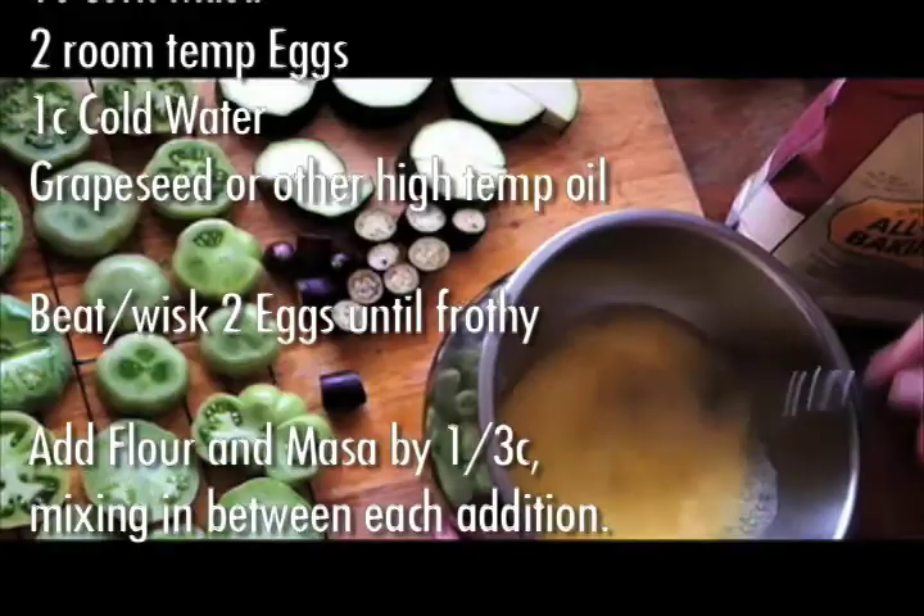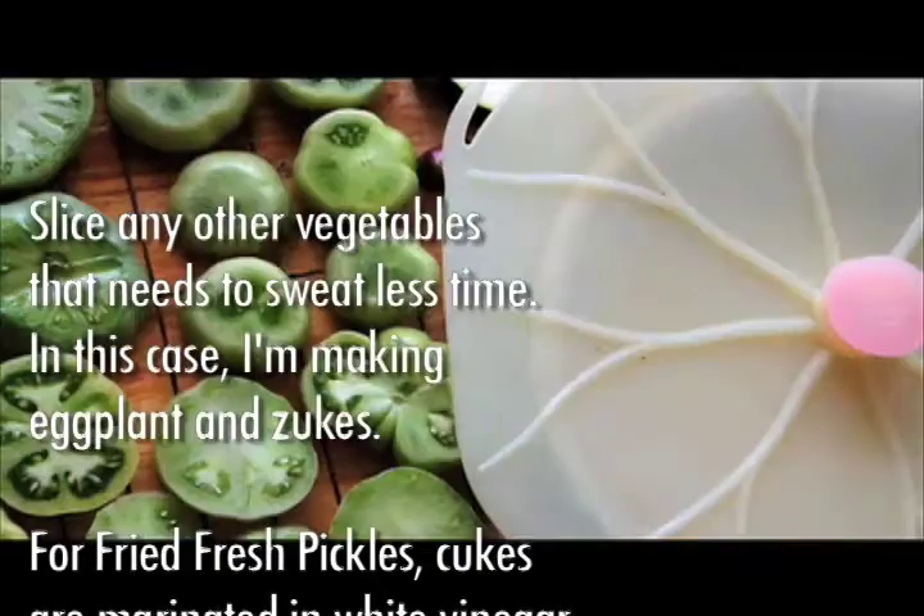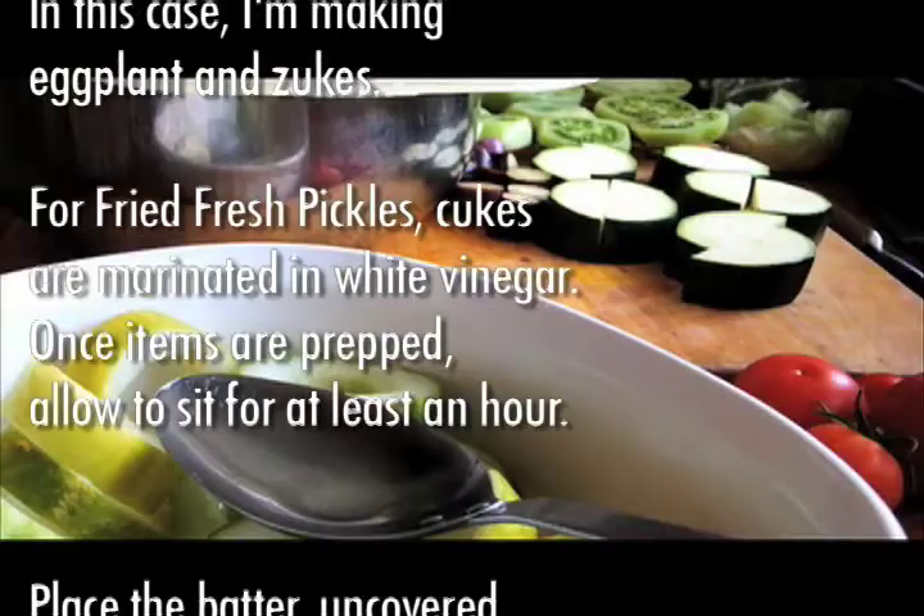Slice any other vegetables that need to sweat less time. In this case, I'm making eggplant and zucchini. For fried fresh pickles, cucumbers are marinated in white vinegar. Once items are prepped, allow to sit for at least an hour.